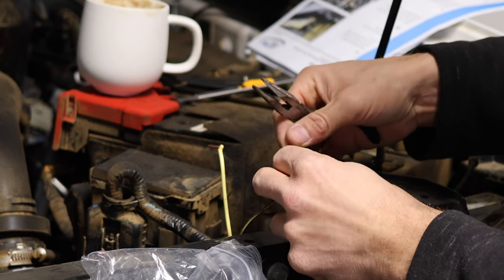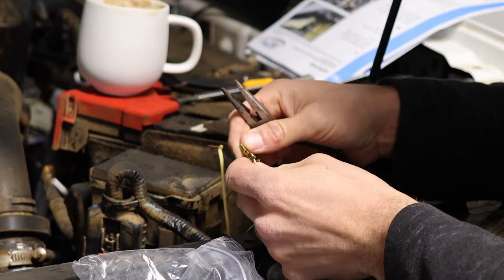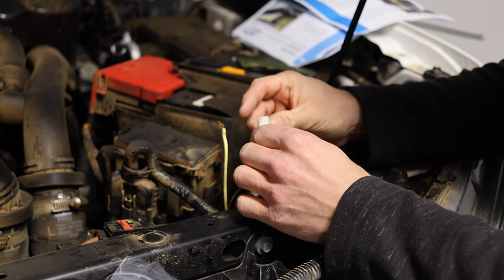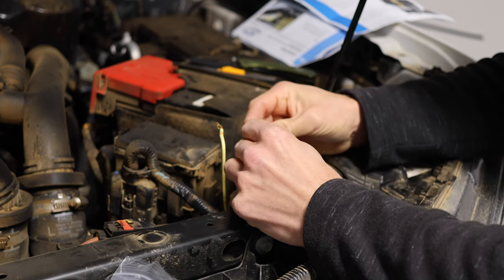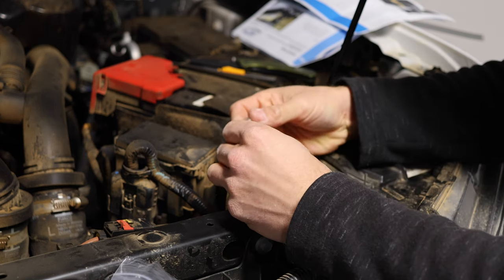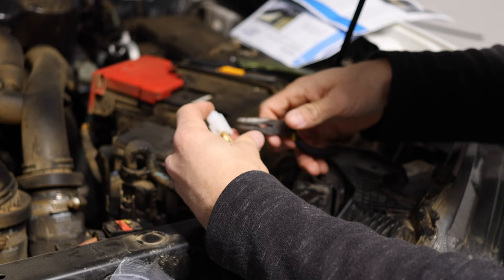This guy's going to go in like that and we are going to clamp these guys over there. Happy days. The black is going to go into the vertical pin — like that, should hear a click. That's it. And the yellow or orange is going to go into this pin — like that, should hear a click. I'm just going to take my pliers and make sure they're properly in.